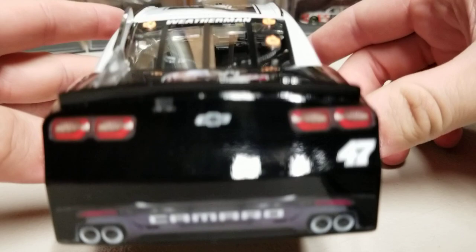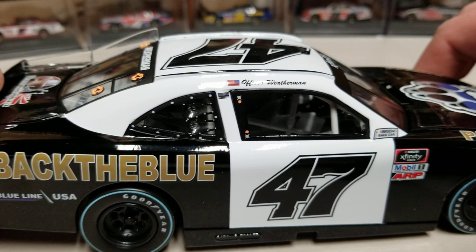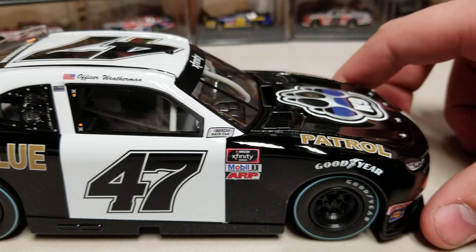There's a blank rear bumper, all gloss black. The right side is the same as the left with the 'Back the Blue' hashtag. Not a lot of sponsors - we do have a thin blue line flag, number 47, Goodyear, and a little blue stripe underneath the car showing the undercarriage.